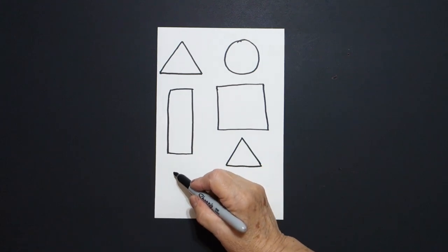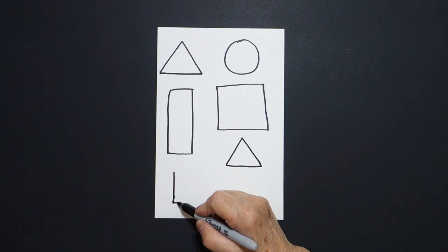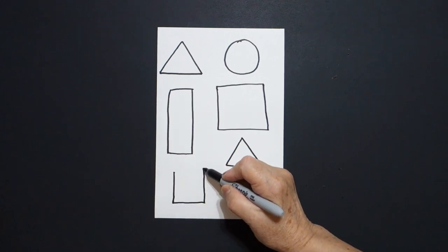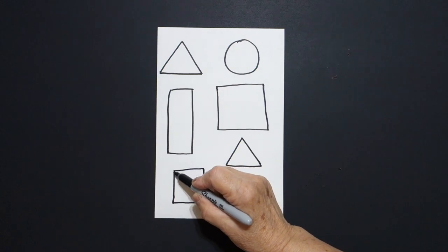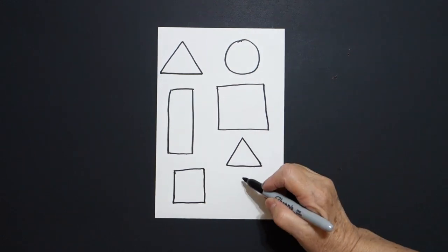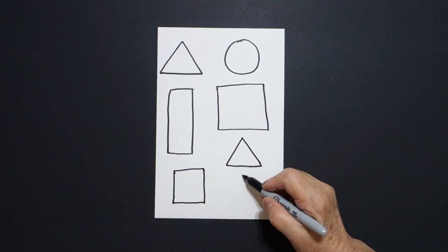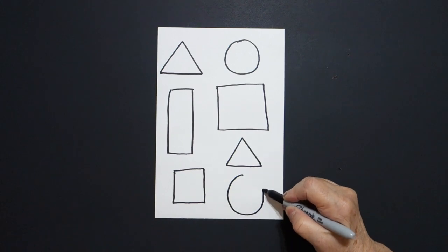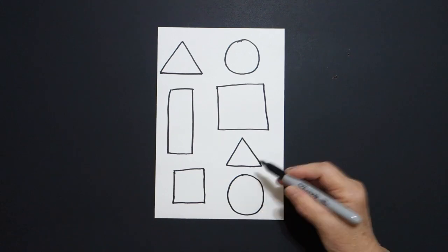Come right down here, put a dot, straight line down, straight line over, straight line up, straight line, connect. And right here put a dot and I'm going to draw a curved line down, around, up, connect.